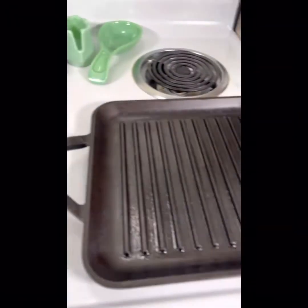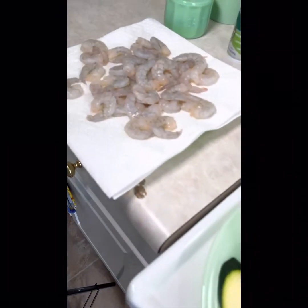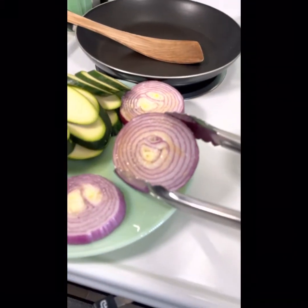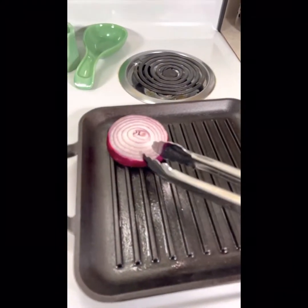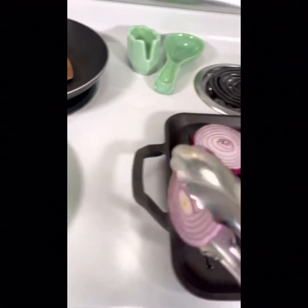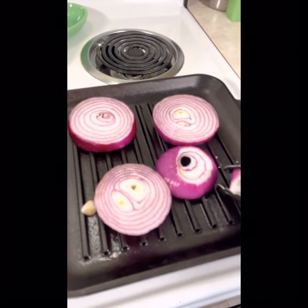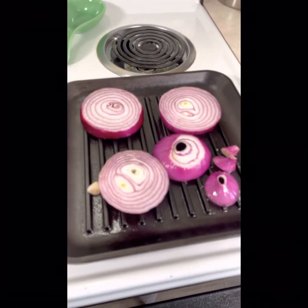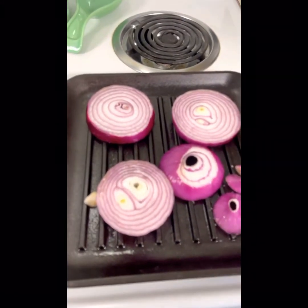I have my grill pan ready and it is heating up. I'm going to start with the onions, then cook the zucchini, then cook my shrimp. I'm just going to place it on here with the salted oiled side down. I'm going to let all this grill for just a little bit, and you want it to be softened with some good grill marks on them as well.